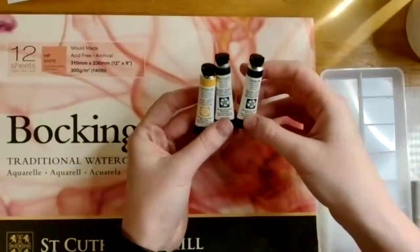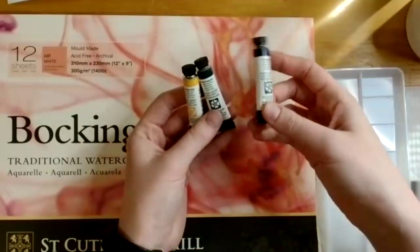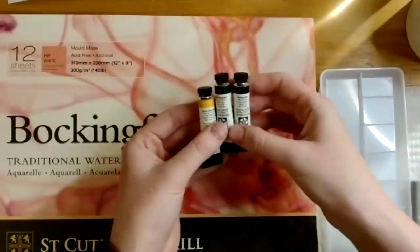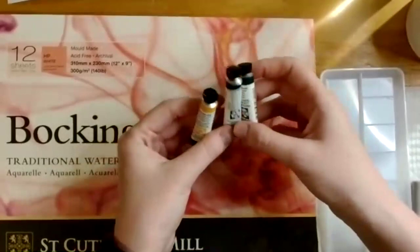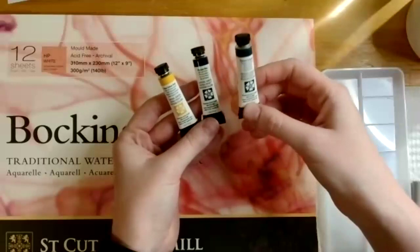The first items are Daniel Smith Extra Fine Watercolors — tube watercolor paints. Unlike pan watercolors, tube paints come out wet and ready to use right away. You add water to thin them down; how much water you add affects the intensity, thickness, and transparency of your color. There are three colors: Hansa Yellow Deep, Prussian Blue, and Phthalo Turquoise — a greenish-blue — giving two cool colors and one warm.